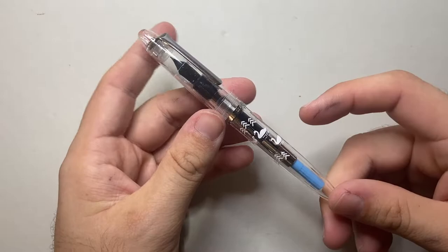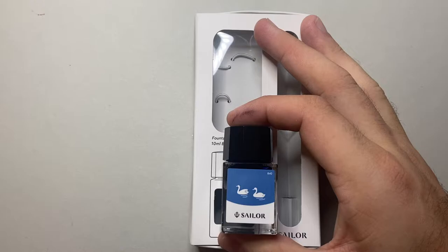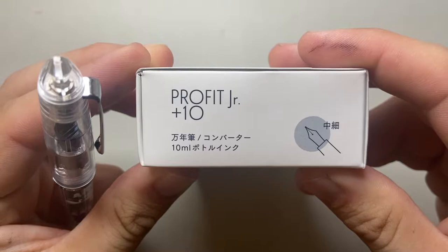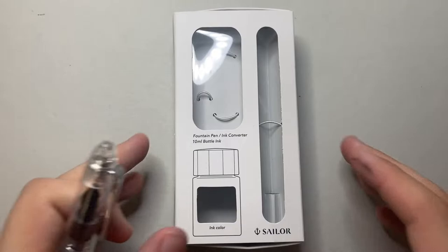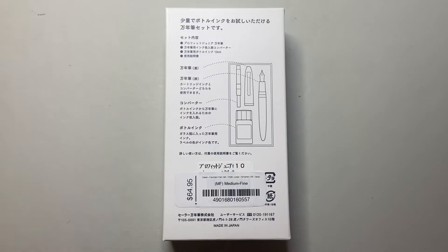This comes from a little series that comes packaged like this. I've taken it out — the pen, the cap, a converter, and a little 10ml bottle of ink. It comes bundled up in this set called the Sailor Prophet Jr. Plus 10, which is the 10ml of ink. It's obviously primarily designed for the Japanese market, with a lot of the information on the packet being in Japanese, as it's made in Japan. Sailor is one of the leading brands of Japanese fountain pens on the market.